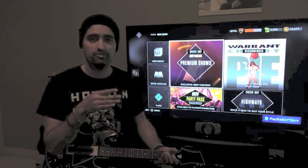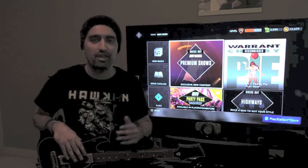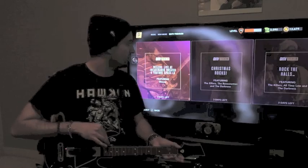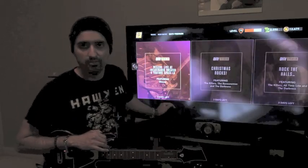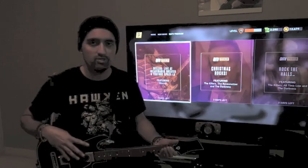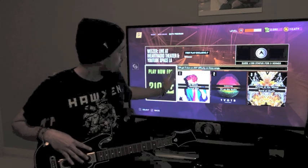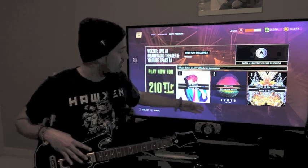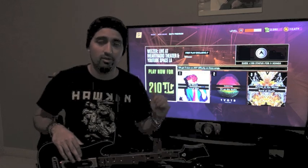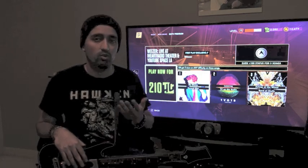The final component of Guitar Hero TV is called Premium Shows. Premium shows are updated weekly — there's always new shows. We just had Christmas this past week, so they had two Christmas-themed shows, and typically premium shows last about a week. Right now they have a Weezer live show with three days left, and a Christmas Rocks premium show. You can either pay 210 Hero Cash to access the Weezer one, or complete challenges by getting three stars on any difficulty on specific songs. So if you don't want to pay money to enjoy the premium show, you can play those songs in the on-demand library and get the achievements — three-starring on any difficulty isn't very hard.